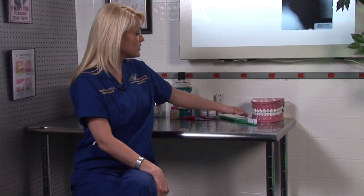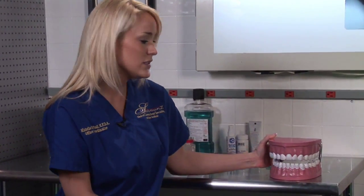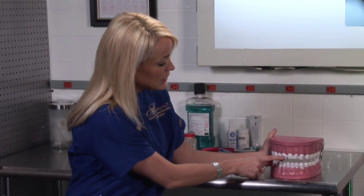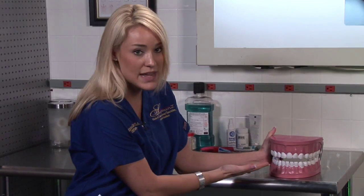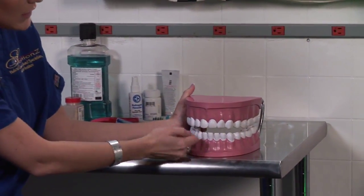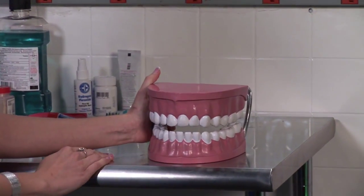A couple of different methods they might recommend to you is veneers. Veneers are basically a three-fourths of a crown — that's what we call it — and what veneers do is just cover the facial surface of your teeth, which is the front part of your tooth, and it just basically looks like your natural teeth. So if you have any crooked teeth, say if these teeth were crooked, what they would do is take an impression of those teeth.